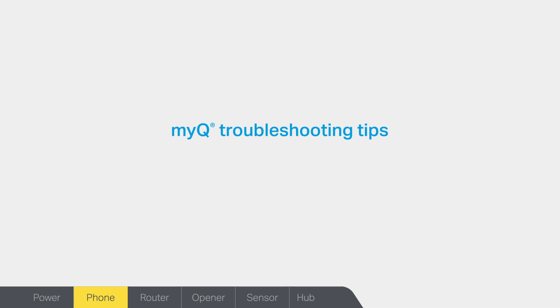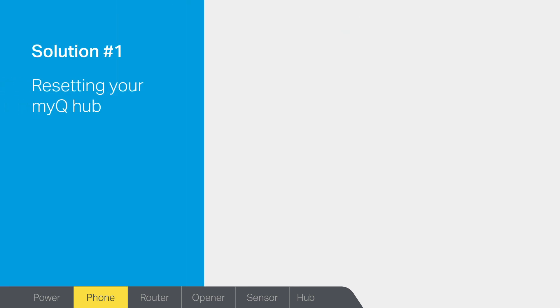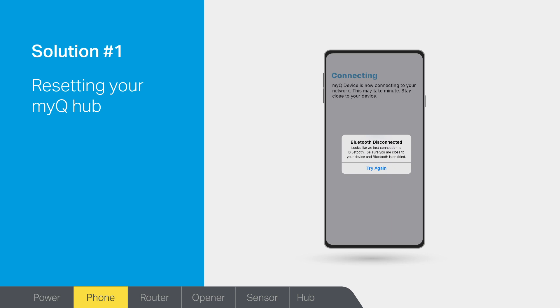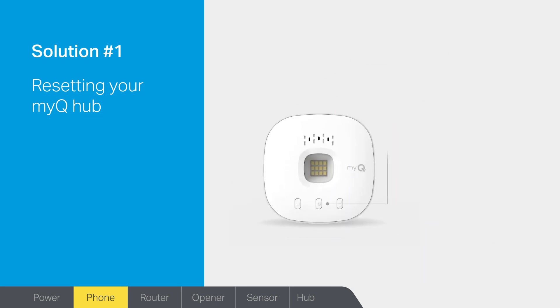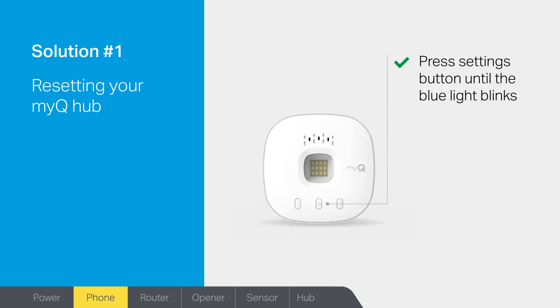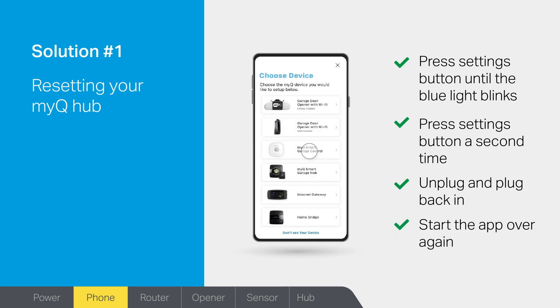If you are unable to go any further with this setup in the app, follow these four troubleshooting solutions to solve the issue. Solution 1: do you need to reset your MyQ Hub? If Bluetooth is enabled on your smartphone and the connection fails, the app will detect that something is not right and walk you through resetting the hub to factory default settings. To reset, press and hold the settings button until the blue light begins to blink. The hub might beep. Press and hold the settings button a second time until the hub beeps and the blue light begins to blink. Unplug the hub and plug it back in, then start the app setup over again.